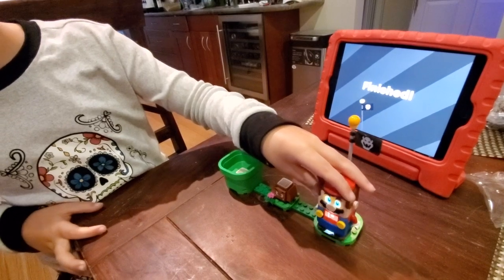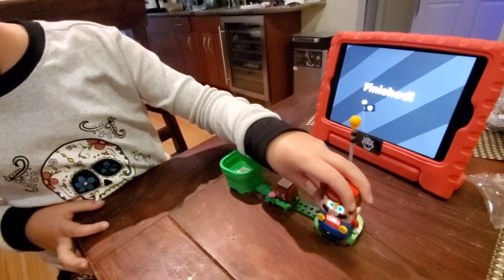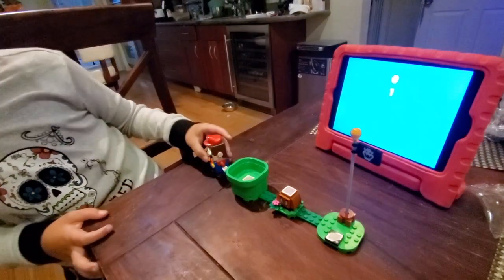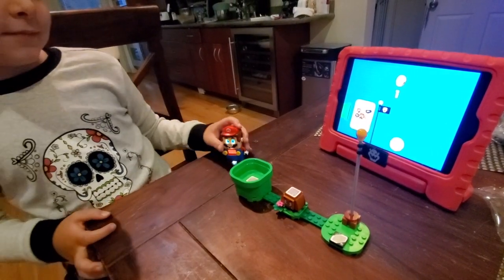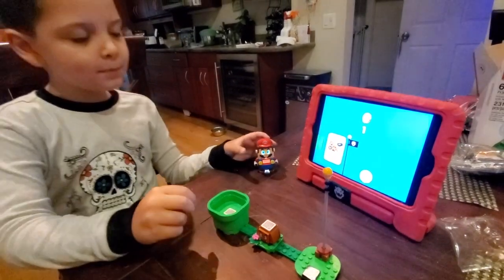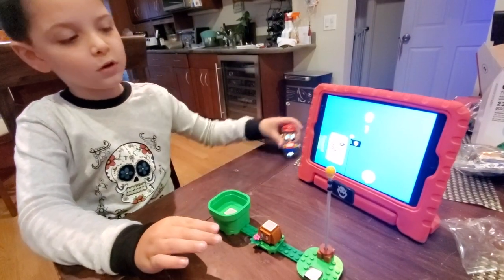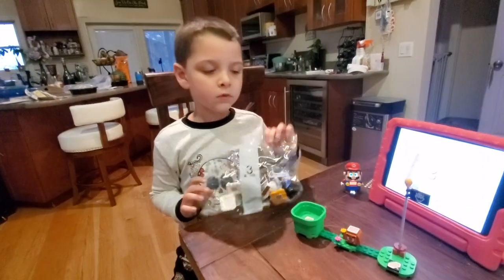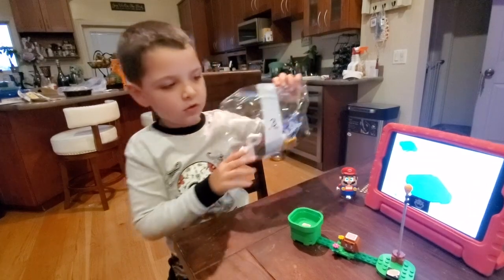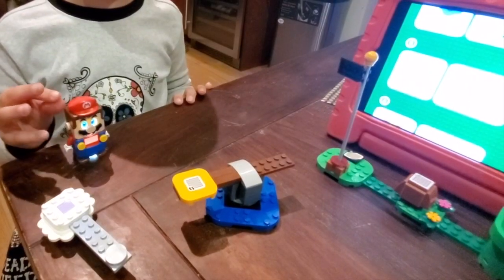That's easy. That's so easy. Look, the app knows I finished the course. It's time to do bag three now to make this course bigger.